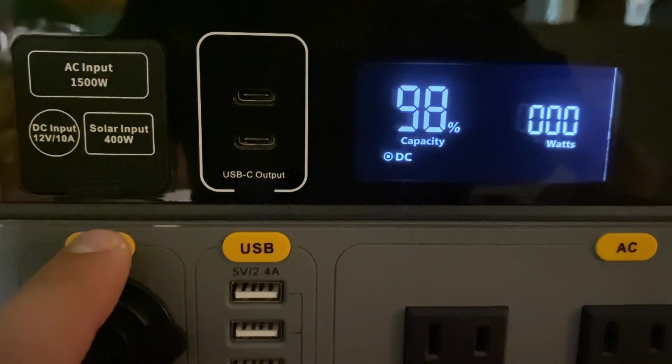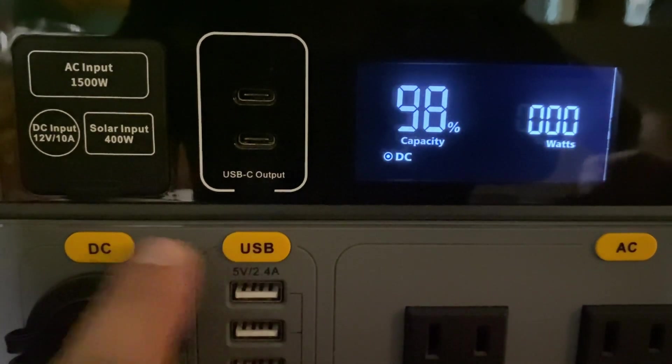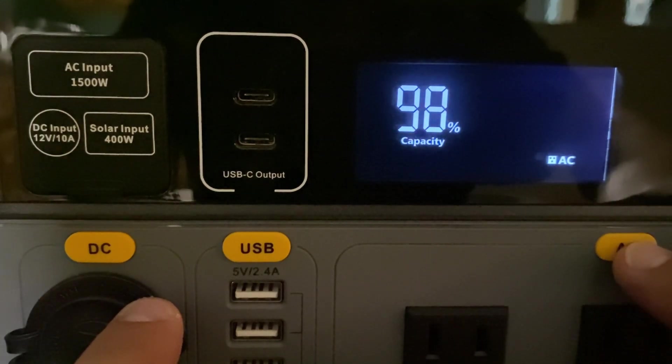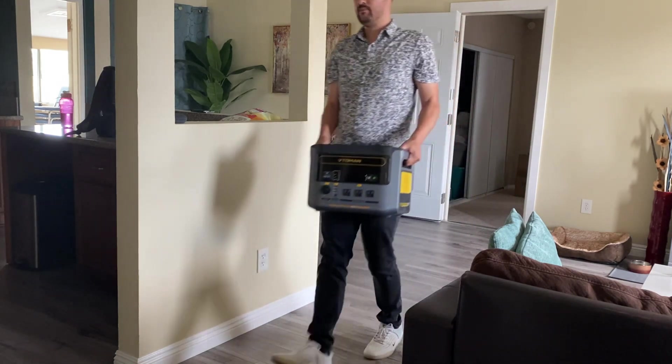To turn on your outputs, you just click on the buttons and the screen will turn on with an indicator. This unit is 41 pounds and it's pretty comfortable to carry because of the handles on the side.